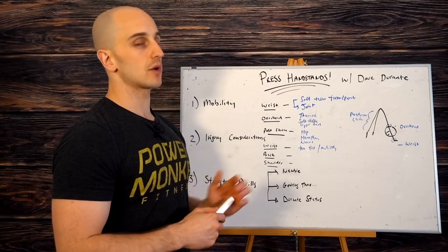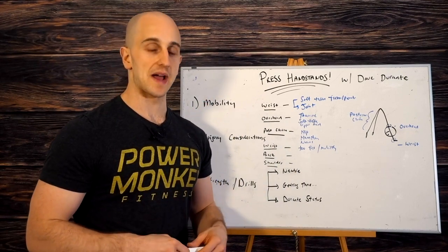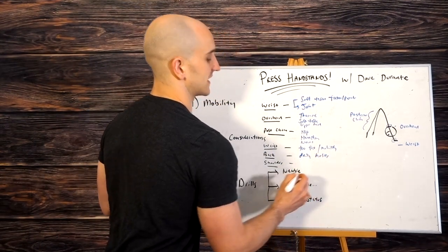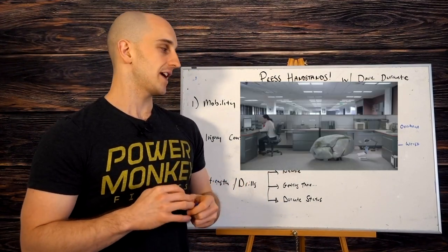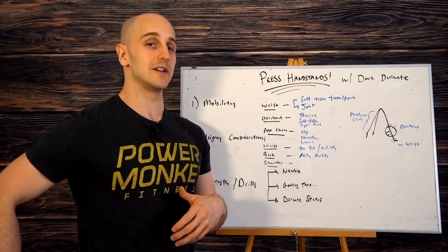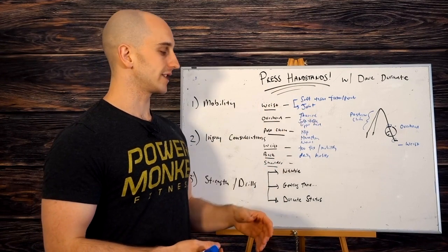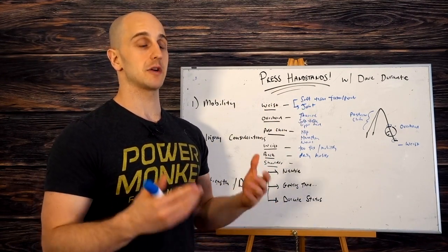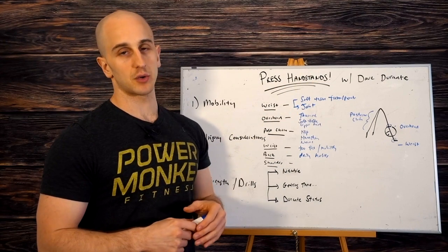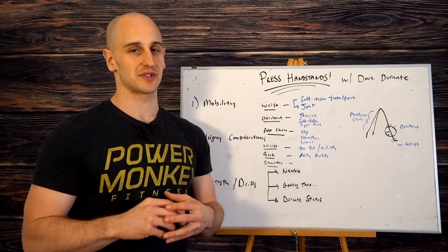Lower back is another common issue — usually it's because of the rounded, flexed compression nature of the press, which can irritate the lower back if you're not flexible enough. Think about your daily habits. A lot of people want to work press handstands but have a sedentary desk job, sit for hours, never get that backward extension, then bend over for press work. Give yourself regular prone press-ups or cat-camels throughout the day. Don't just sit for six or seven hours, skip your warm-up, and then start press work — it's not going to go well.